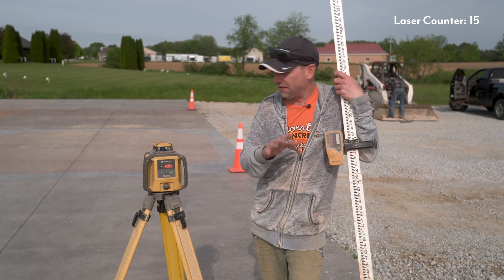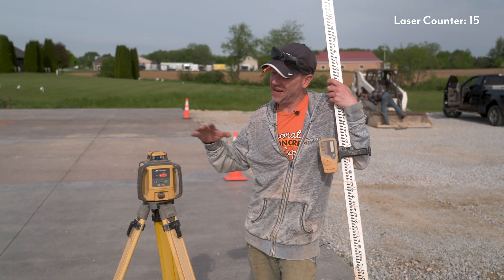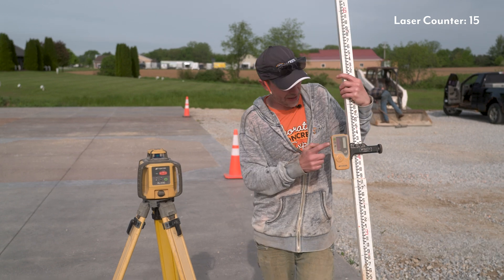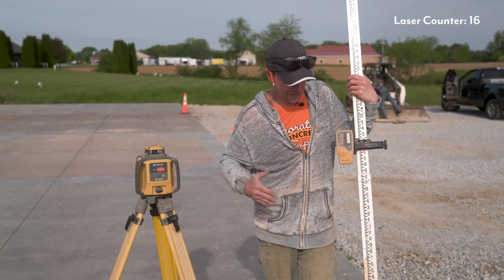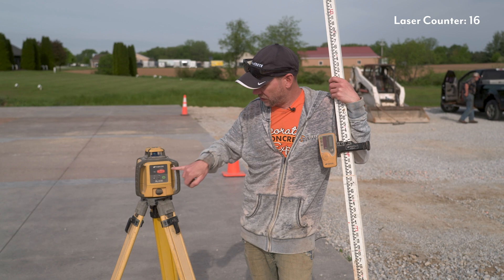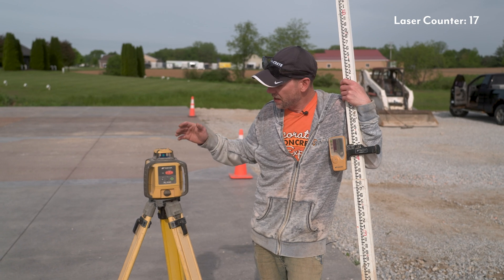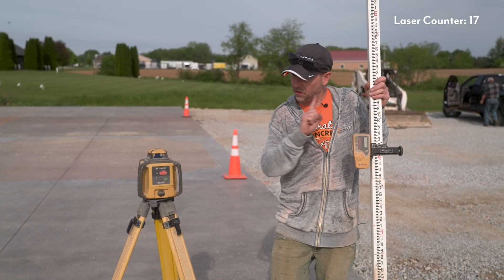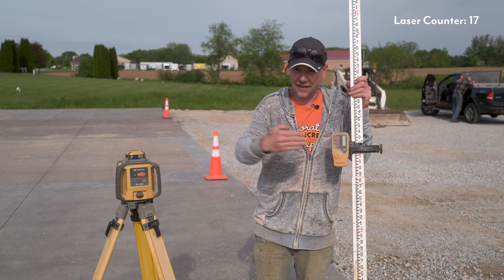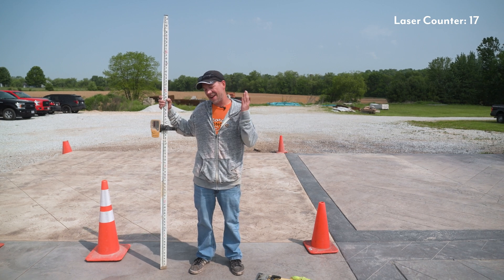Another really cool feature that this laser has — not all of them have this, but this one definitely does — is the slope feature. This comes in really handy if you're digging a ditch to put drain tile or pipe in and you need a little bit of slope to get the water running, but you don't want to keep resetting the laser every couple of feet to account for how far you're going down. What you can do is set your high end, set your low end, and it's all done. Just refer to your owner's manual since every laser is a little different, but essentially once you set your high and low ends, no matter what — as long as you stay in that straight line — it's going to read right on and account for that slope the entire time without ever needing to reset it.